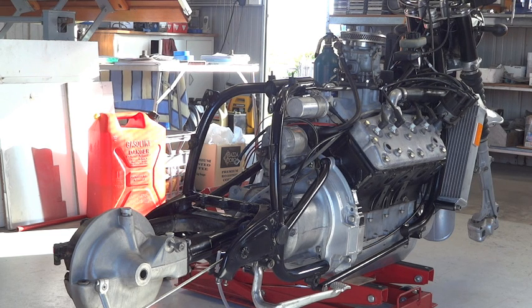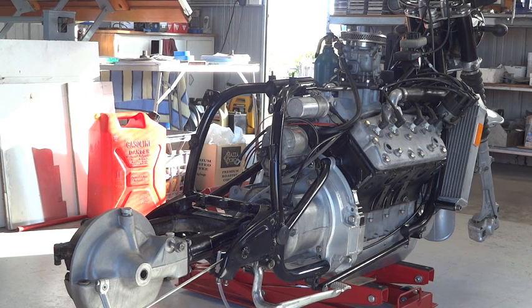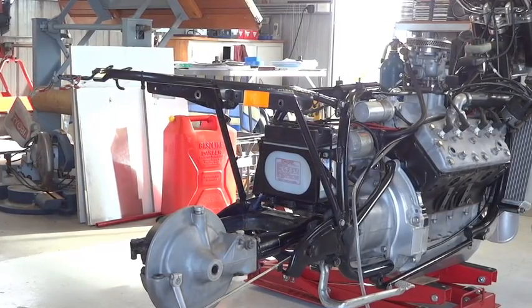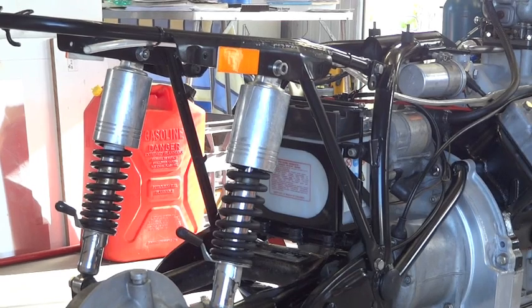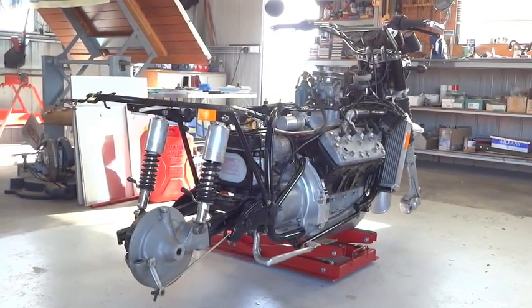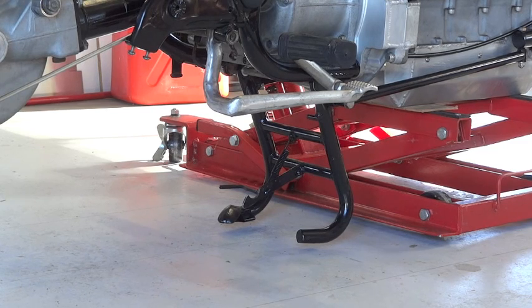Now, while you weren't looking, the bike's acquired a rear swing arm. Coils mounted there, and you can see the air filter on top of the carburetor — a very slim air filter, because the top of the air filter ends up only about half an inch below the top of the fuel tank when you're all done. Battery and battery box. There's the rear subframe attached. There's the rear shocks. It's really starting to look like a motorbike now.